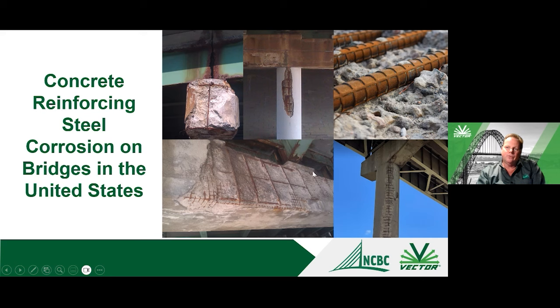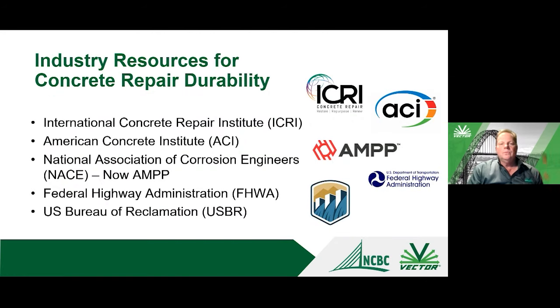Looking at other examples of corrosion: bridge decks are the visible issue, but the substructure is the real challenge since the whole bridge is supported by it. Joint maintenance, leaking joints, and chloride contamination of piers are major concerns. Essentially, corrosion causes the reinforcing steel's corrosion products to expand and crack the concrete, allowing more chlorides in — it's a continual process.